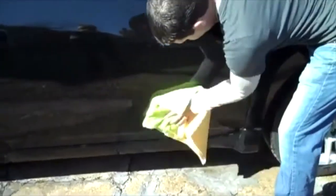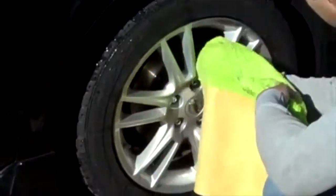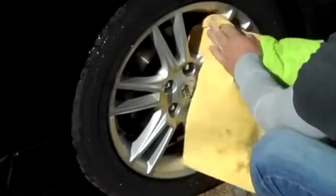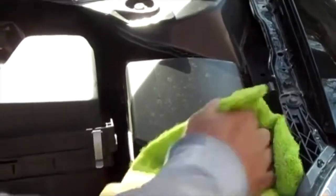Fold your Shammarific in half to get the lower part of your vehicle. Shammarific also works really well on rims and extremely well on door jams. It's great for wiping down your engine.